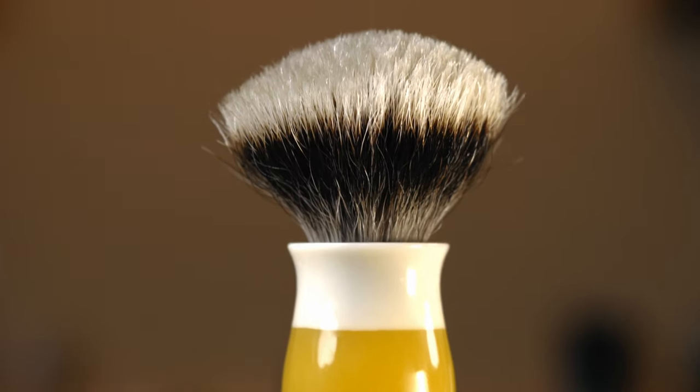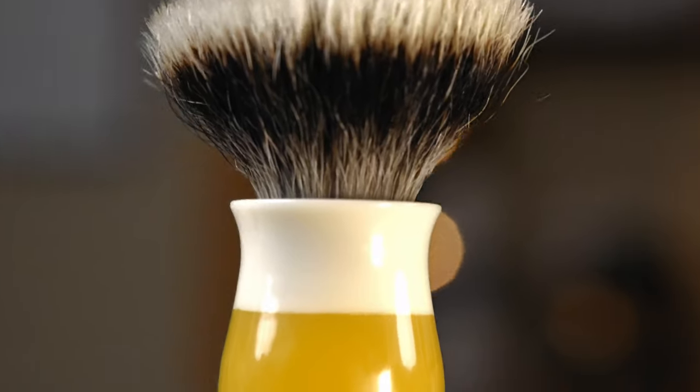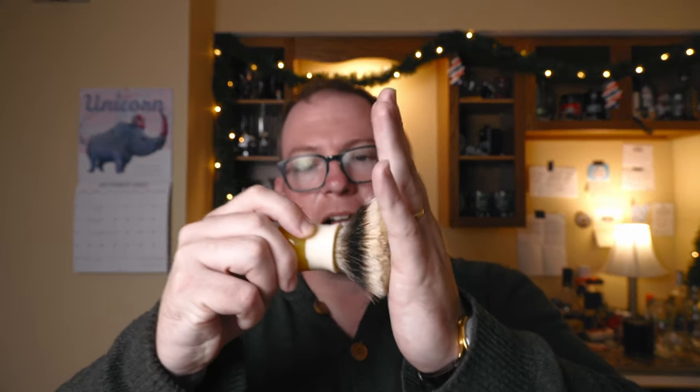This one is a badger hair — it's a Fanchurian knot from Chisel and Hound. It's really nice. But it's got really good backbone, enough backbone. Not too hard like the boar one. Just enough for me. I like it a lot. It's very nice.